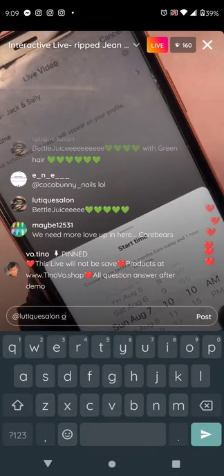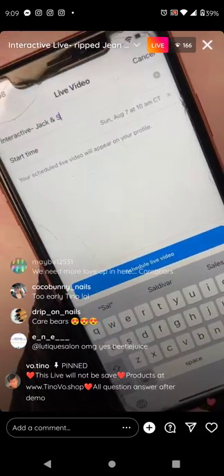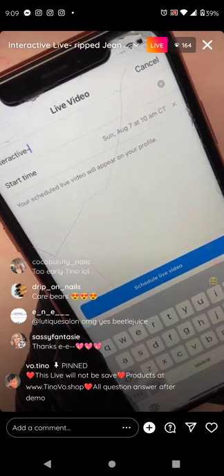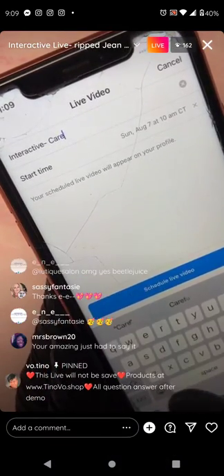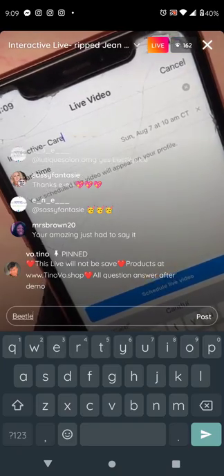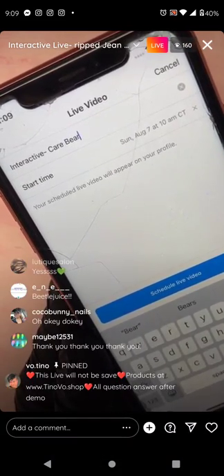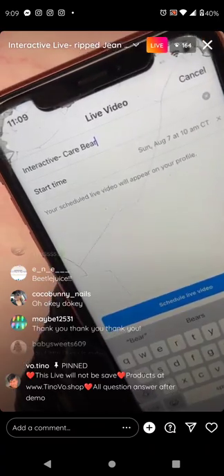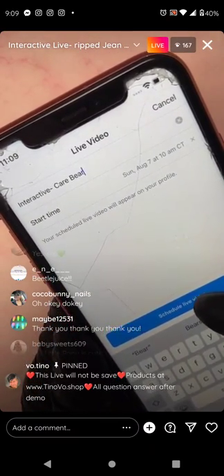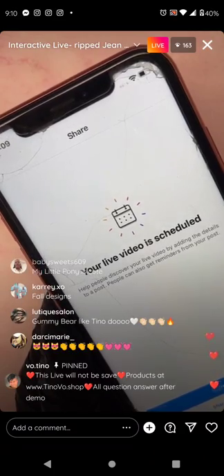A lot of people are requesting Care Bears. Care Bears — you know what, you're right, I should do a Care Bear just to get it out of the way since it's almost over. Let me get Care Bear out of the way. Care Bear on Sunday August 7th at 10 central time — and then next Sunday will be Jack and Sally.